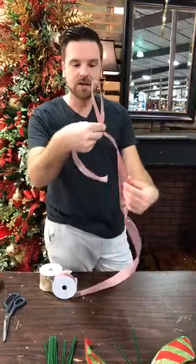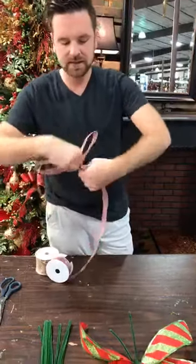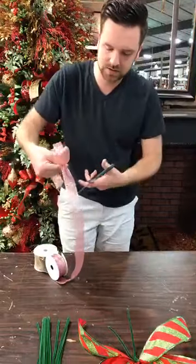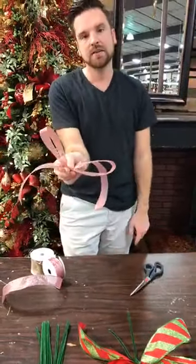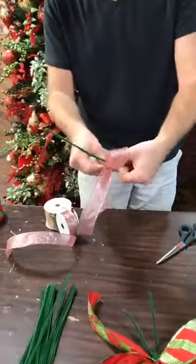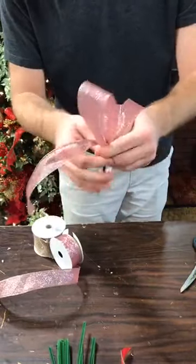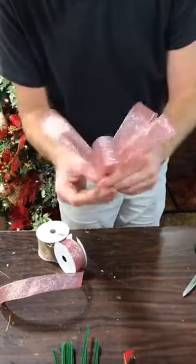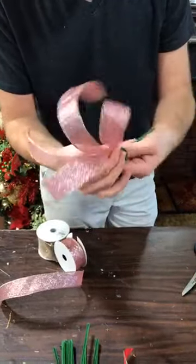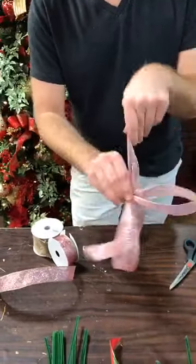We made our two-loop bow: start with one loop, twist, make the next loop, twist again. Take your scissors — never let go of where you're holding the ribbon or your bow will fall apart. We have another two-loop bow. We're going to take a pipe cleaner and tie that off exactly where we have it pinched together. These two-loop bows are great to put on a wreath or garland and nest a poinsettia in the middle — they make a great foundation for that.